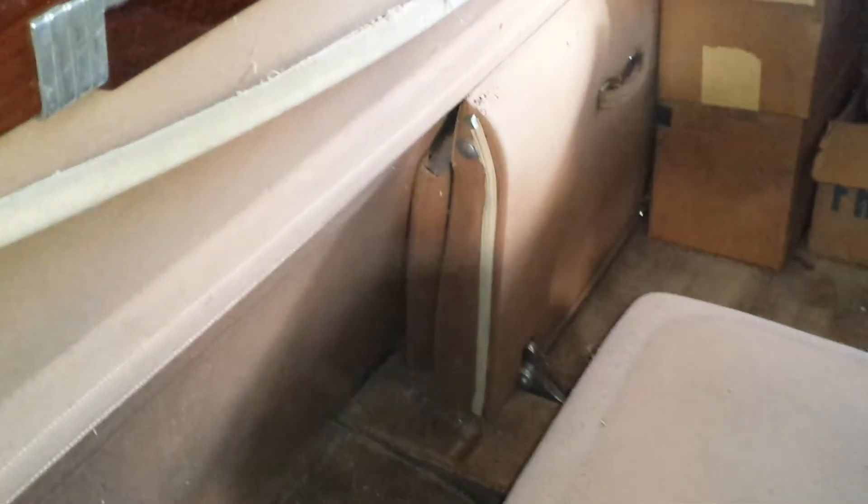These are the jump seats — they obviously work and the fabric is still in fairly good shape with a few little dings and scratches but nothing really to speak of. That's about the worst of it for the back seat fabric. There's some dirt on the jump seat but it cleans off okay. Inside behind the jump seat, the grab holder is still in pretty good shape and the wood trim here is still good.